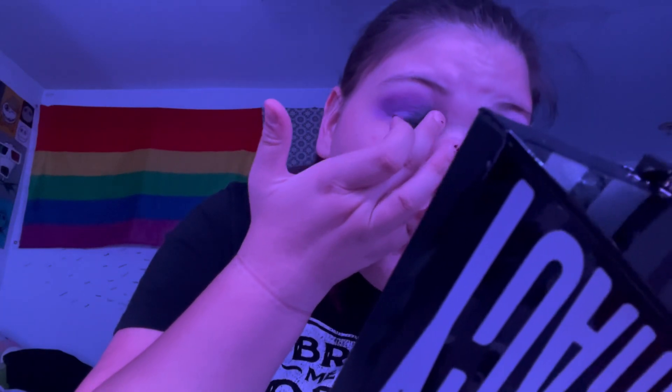I'll make sure to put an actual picture so you guys can see this, because it looks way different on screen than in a mirror. Now I'm gonna take a black eyeshadow — the best black eyeshadow I have is from the Conspiracy Palette. I'm just gonna take the black eyeshadow and put it in my inner corner, blending it upwards towards my crease.